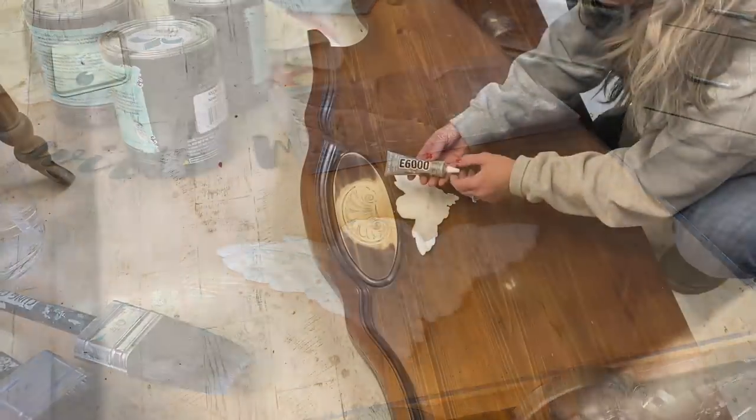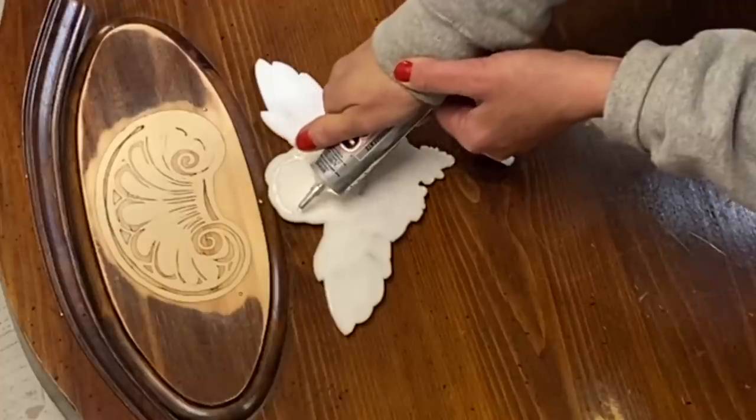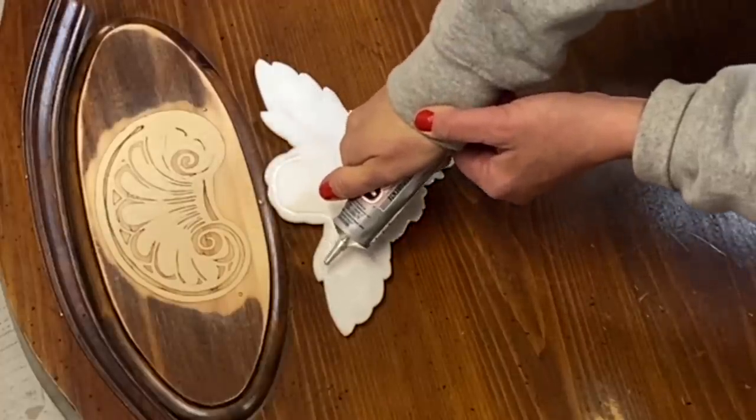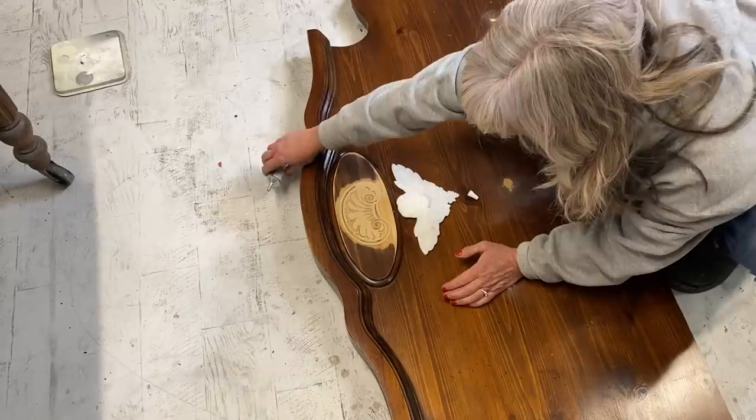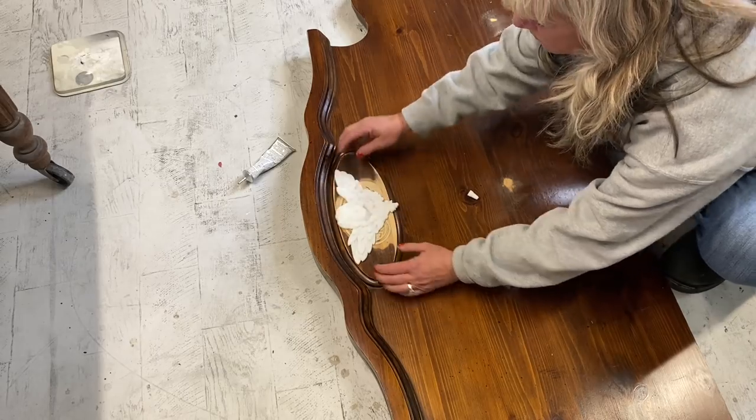Whenever I use resin molds I tend to go with E6000. If this was an air dry clay or paper clay mold I would probably use wood glue. Laying your project down flat is just going to help your glue dry better and you don't have to tape it - so let's just use gravity to help us out.